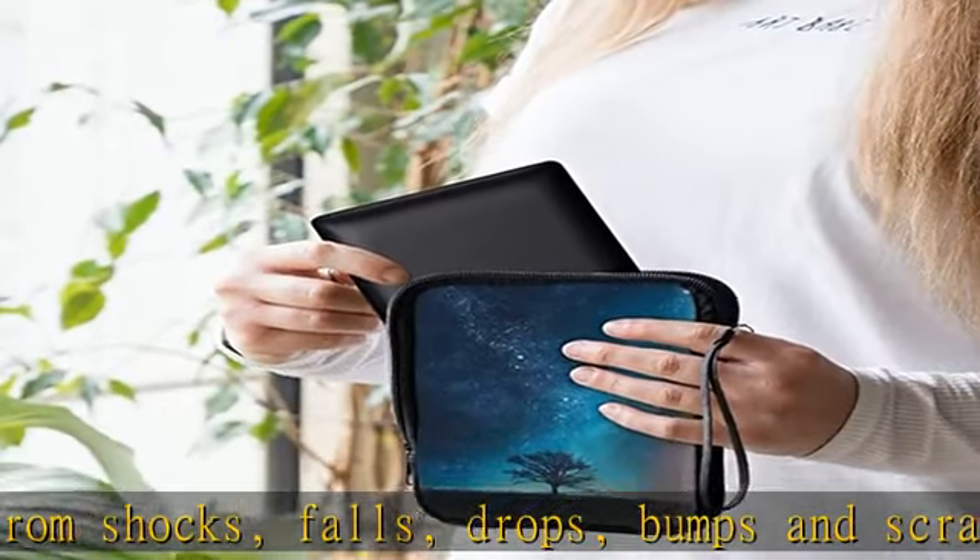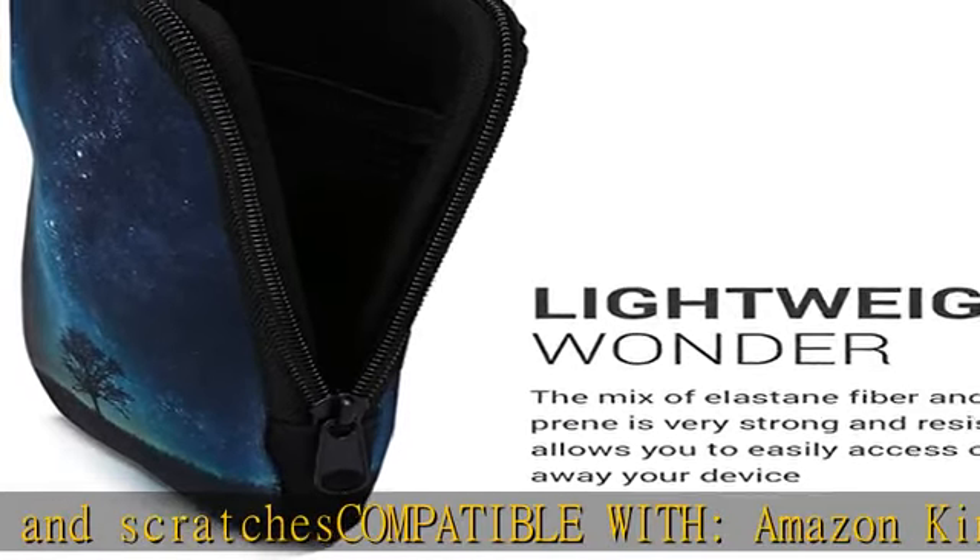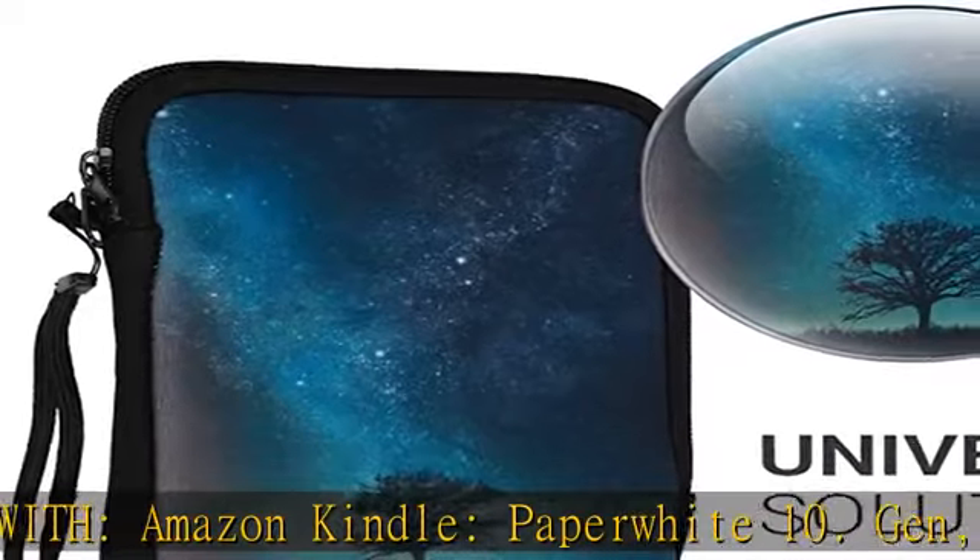Zipper closure keeps your e-book safe inside at all times. Light and soft, this universal e-reader pouch slides in and out of pockets easily and feels smooth to the touch. Check the description to get this product today at the best price.